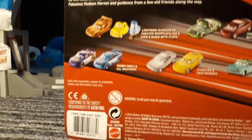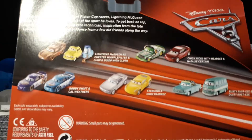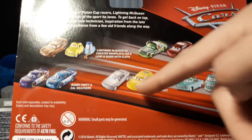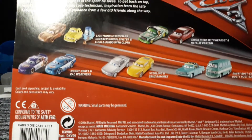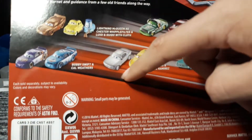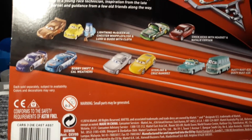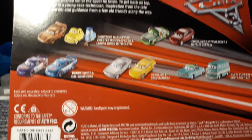This is an American box, I can tell because it has the collection on it. The other ones in the series I've already got as two-packs. I got some as singles and I haven't got the others. I've got a normal Luigi and Guido but I haven't got them with that.